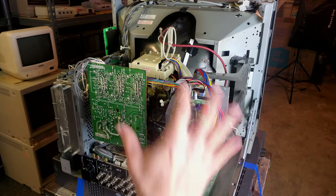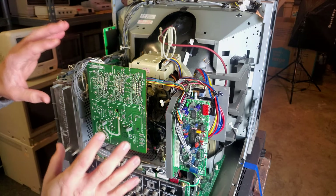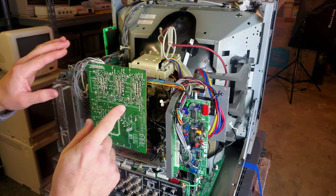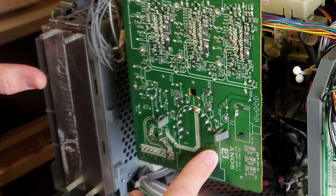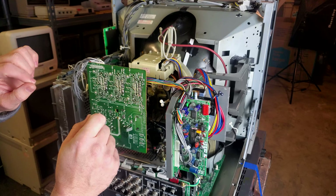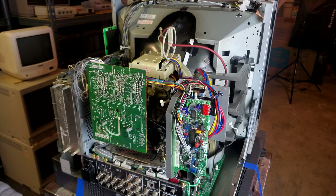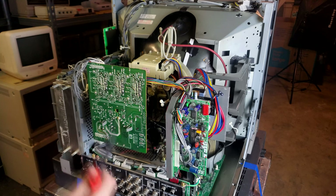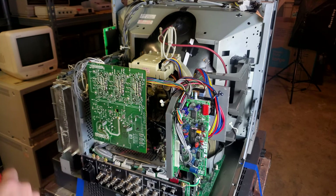Here is the back side of the monitor. The exterior has been removed. What occurred back here is the owner was checking voltages on the neck board, which is our C board, and while he checked those voltages he connected two points that should not have touched with the two prongs on his multimeter. When he did that, he created a short between two points and caused something to be damaged.